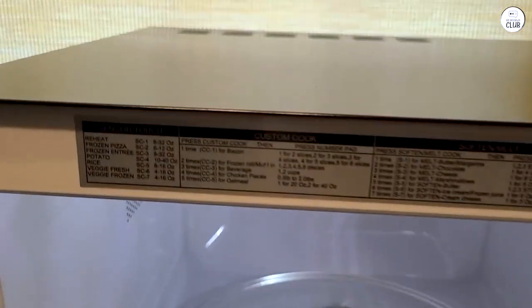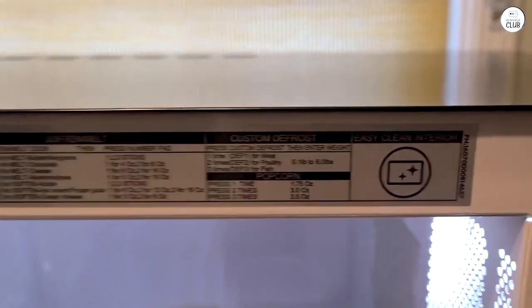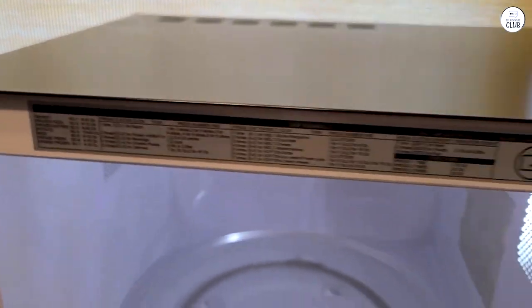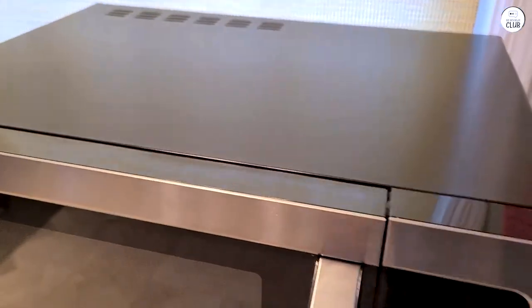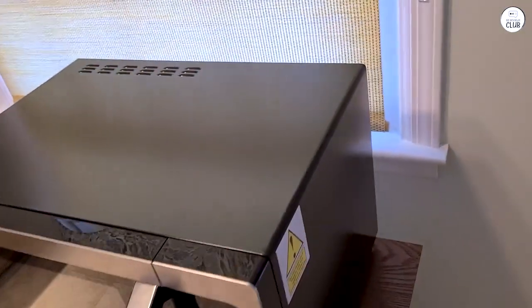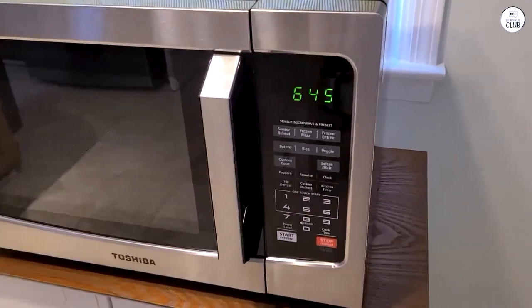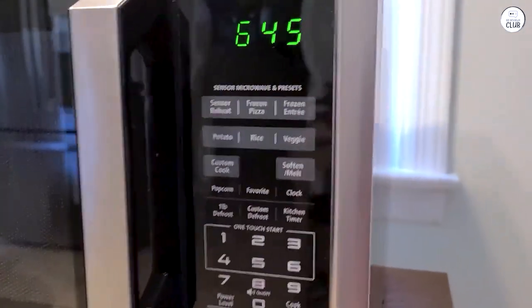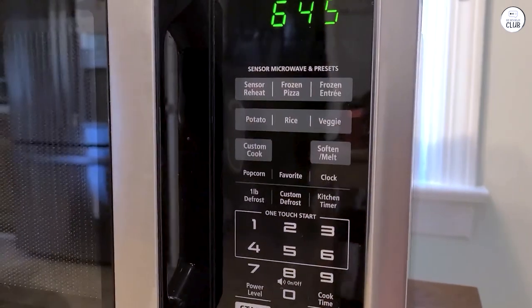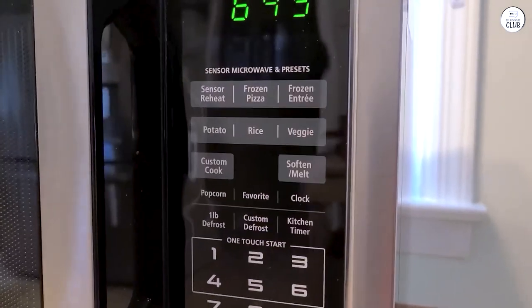This microwave also comes with a mute function. I found this to be a surprisingly useful feature because I don't always want to hear the loud beeping sound when the microwave finishes cooking. To mute it, I just press and hold the number 8 on the keypad for a few seconds, and the sound is turned off. It's a small detail, but it makes a difference when I'm cooking late at night or don't want to disturb others in the house. The buzzer can be a bit loud, so being able to silence it is appreciated.